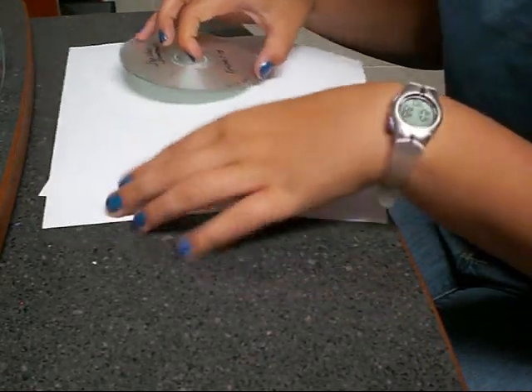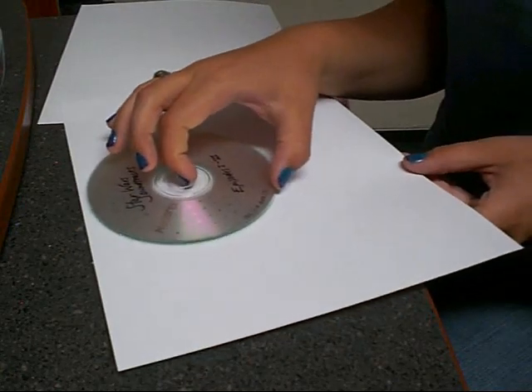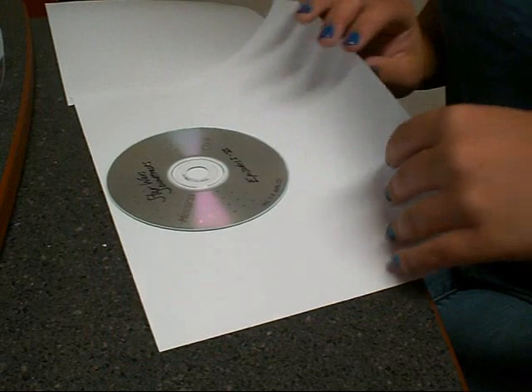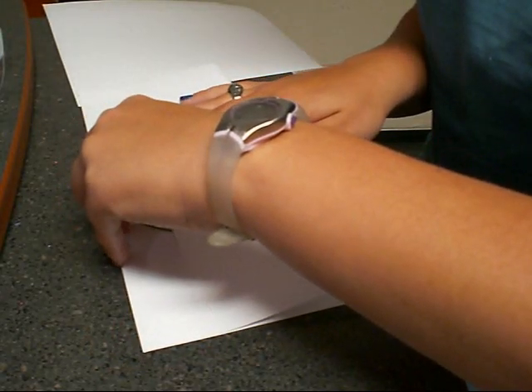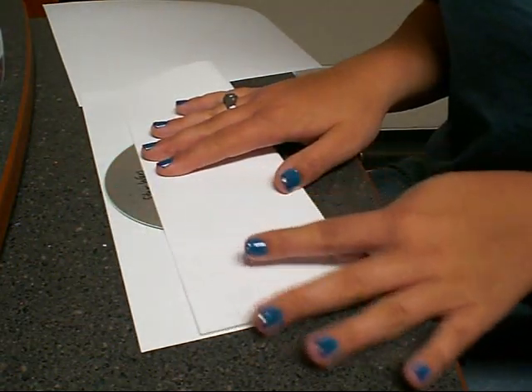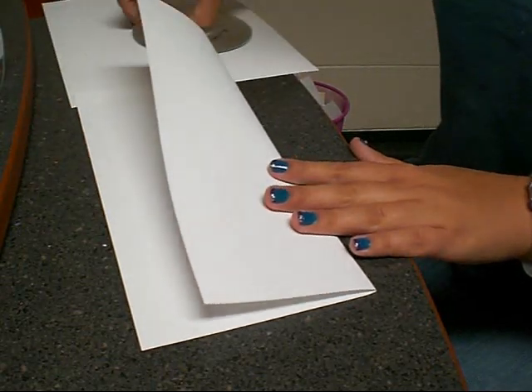The first thing that you're going to do is take one sheet of paper and place the CD in what feels like the middle of the top. Fold this up, make sure that it's straight, and press it down on both sides. Then take your CD out — that's really important before you press down your sides.